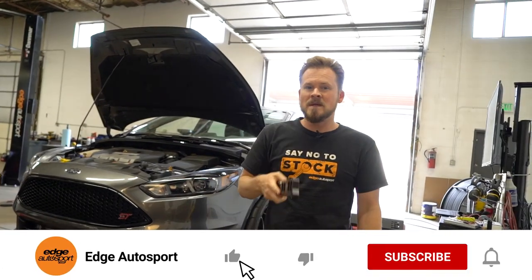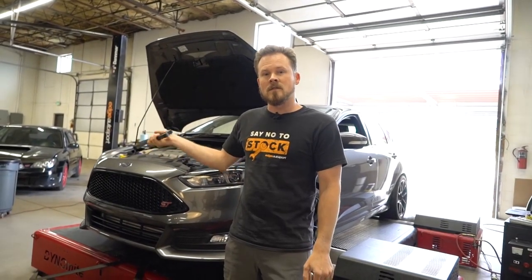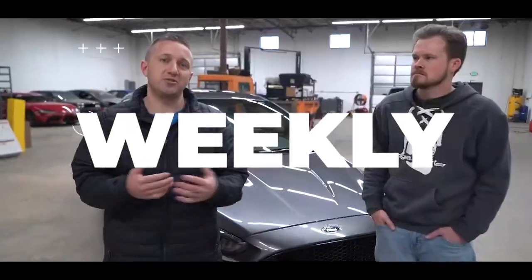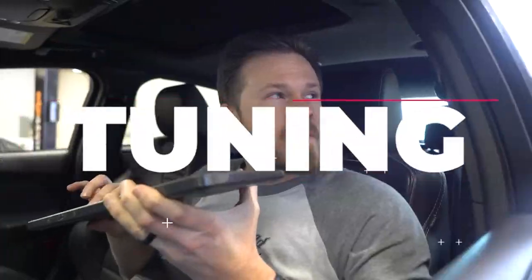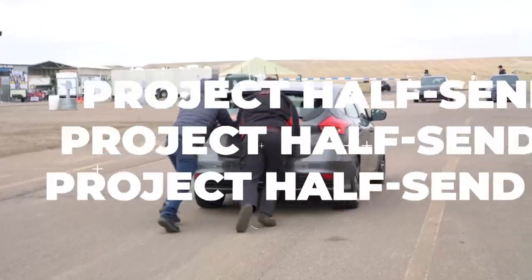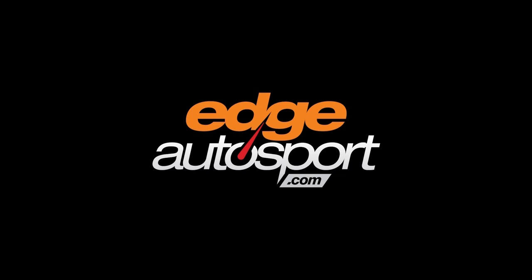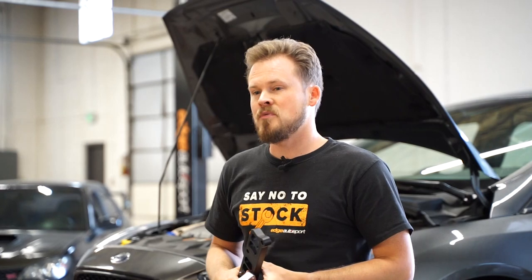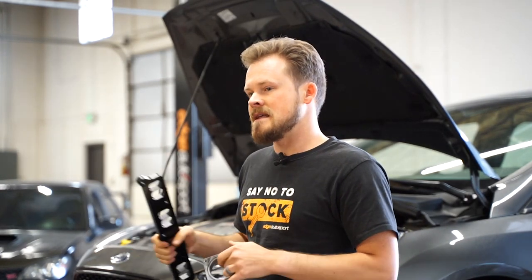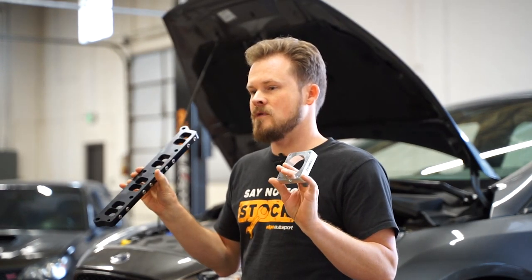For those of you that missed the last video, we installed the Garrett Powermax turbo and the Garrett intercooler. You can check that video out in the link in the description. For today's video we're going to be doing some baseline pulls on Project Half-Send as it sits to get a nice baseline, and then we're going to install these spacers and see if we gain any power.